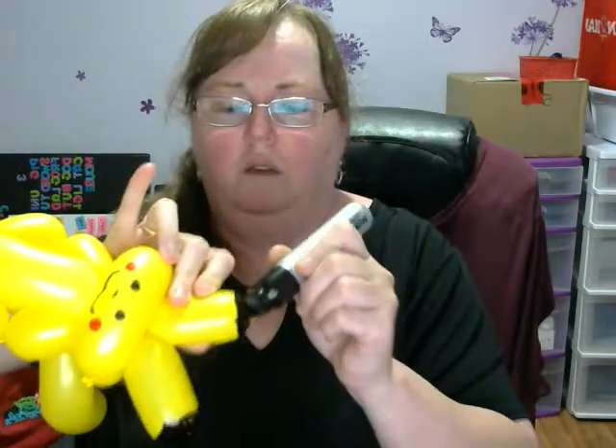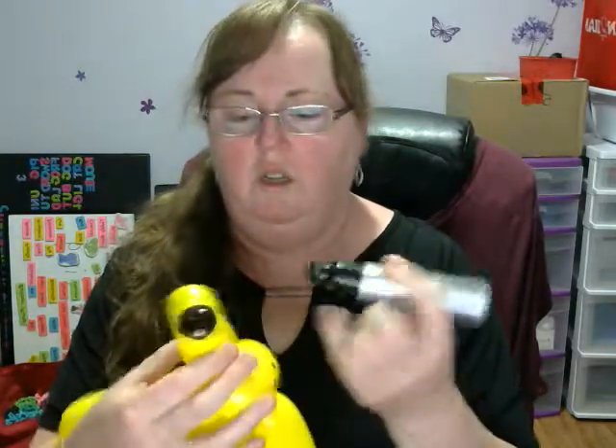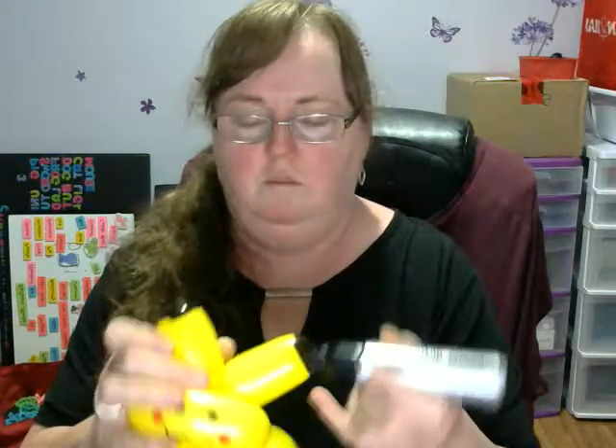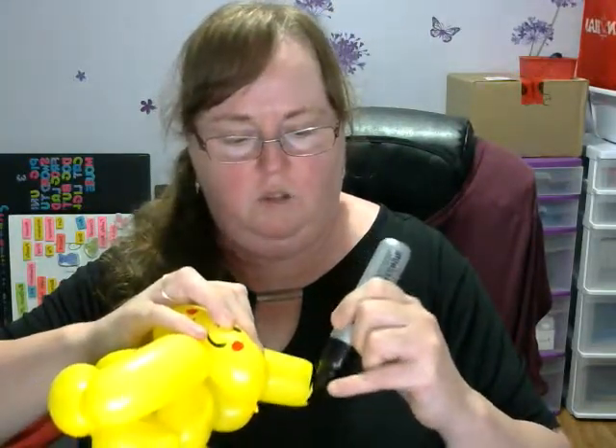I always try to remind the kids — don't touch the tops for a little while, because they do stay wet. So what you're going to have, you've got these two there. If you want more, you always feel free to go around again. Nothing saying you can't do it twice.